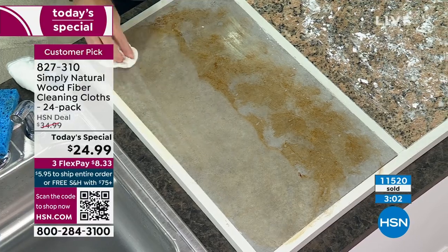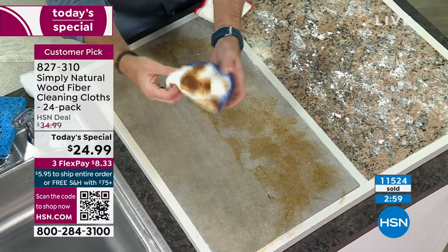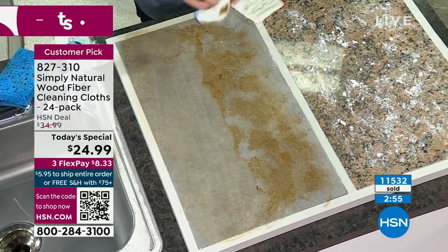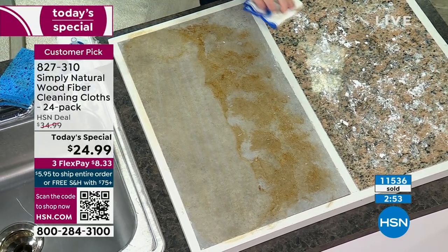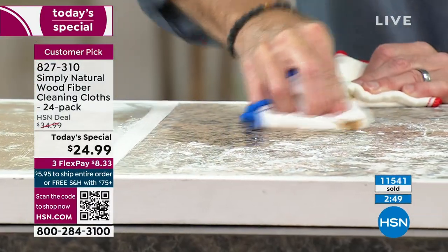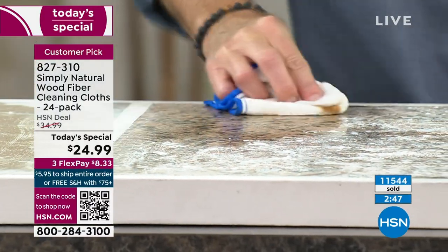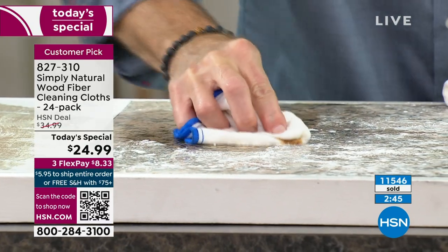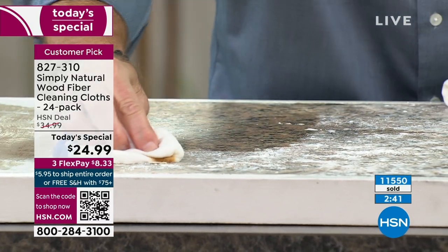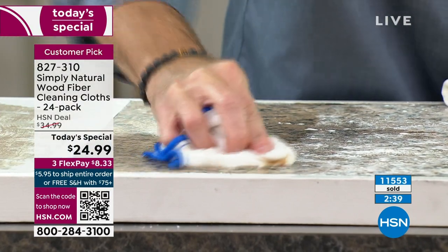Look at all this it picked up without any chemicals. For mildew and soap scum and all that, it's perfect too — in the bathroom, I'm not spraying chemicals that say use in a well-ventilated area. Keep away from pets, children, and plants. They do that now. I'm like, that can't be good for you.